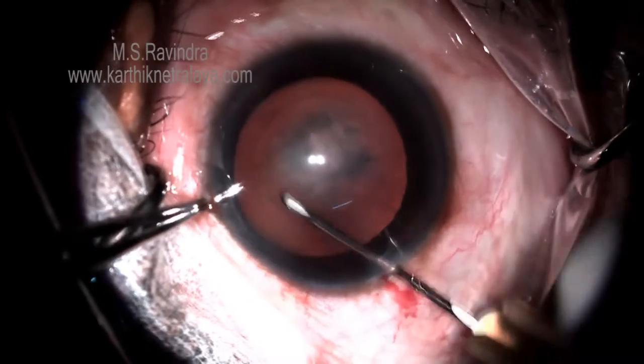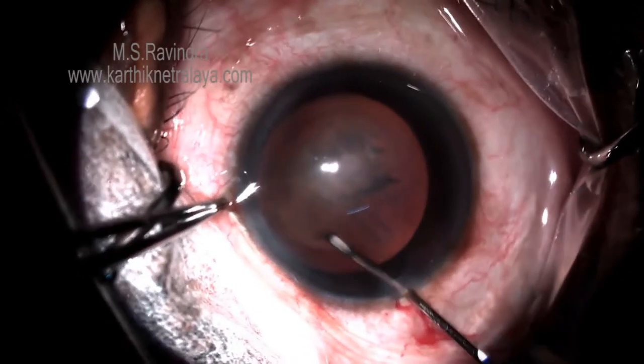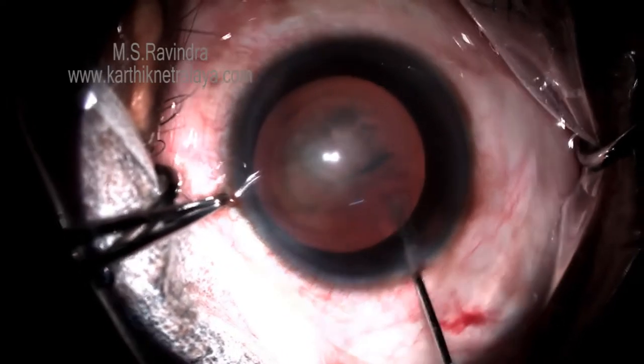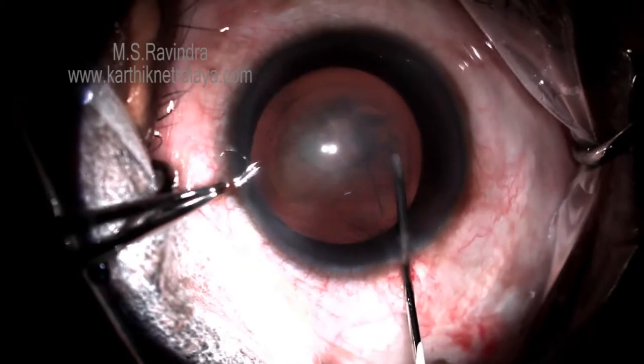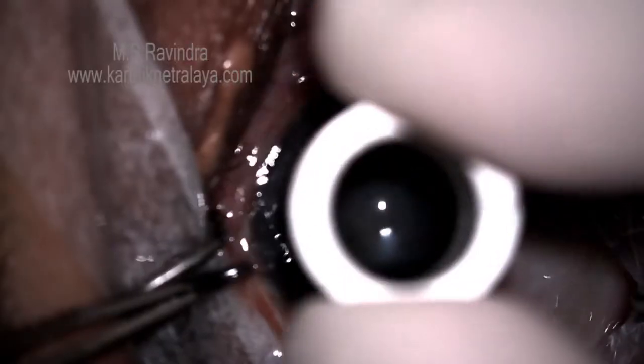The corneal folds are not there. There is no overlocking. You can reach any angle or any meridian of the anterior chamber easily without putting the cornea into folds. And there is no leaking of the viscoelastic from the anterior chamber, so deep AC is maintained.